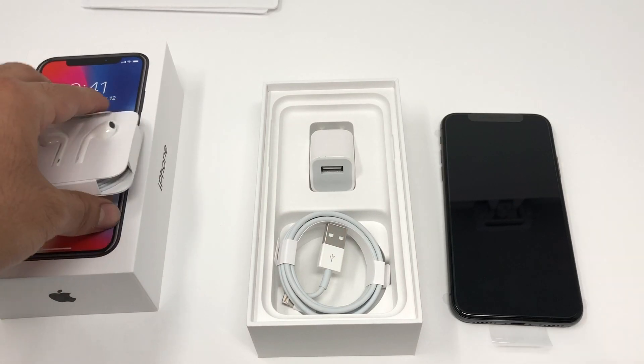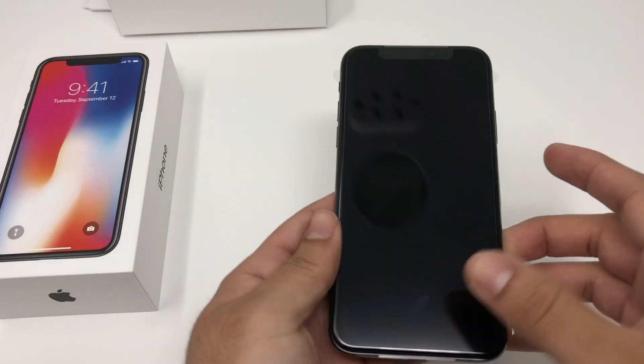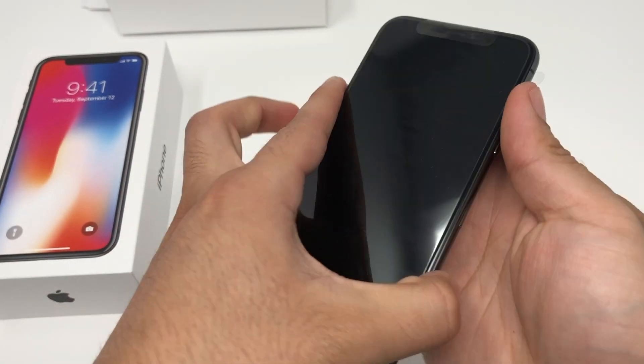And that's pretty much it — it's going to be the same similar fashion as any other iPhone. But what we really want to know is the actual phone here, so let's go ahead and power this on.